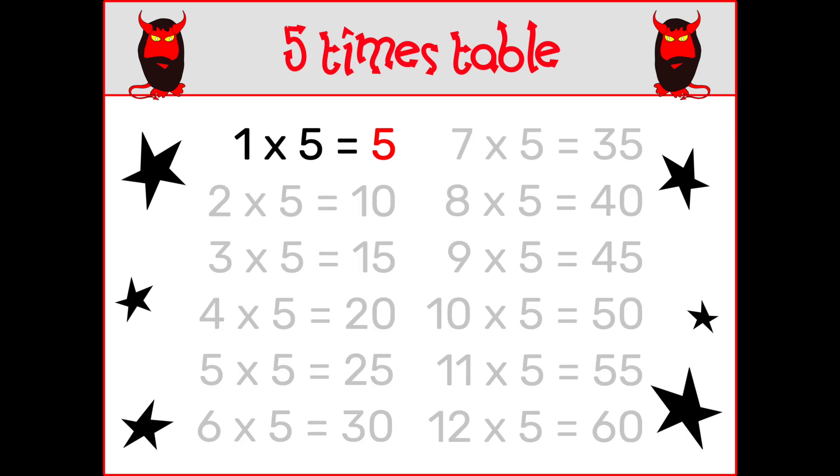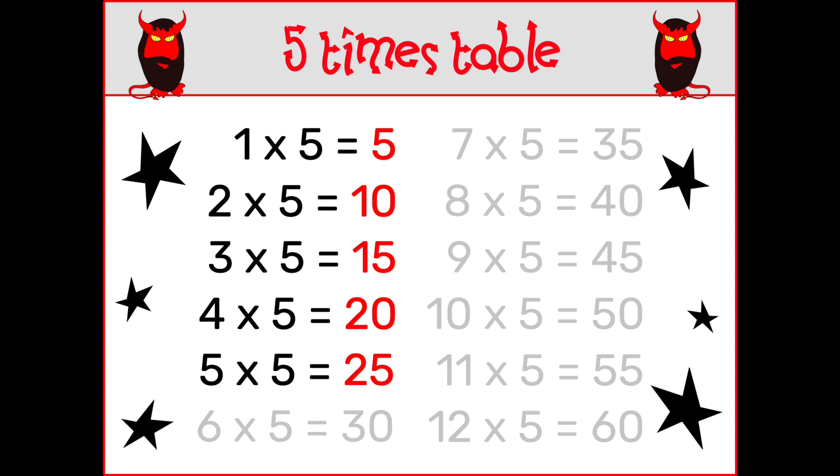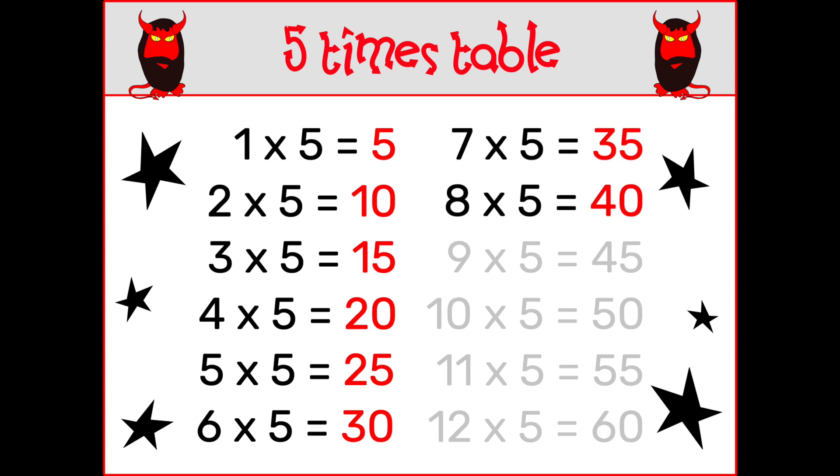1 x 5 is 5, 2 x 5 is 10, 3 x 5 is 50, 4 x 5 is 20, 5 x 5 is 25, 6 x 5 is 30, 7 x 5 is 35, 8 x 5 is 40.